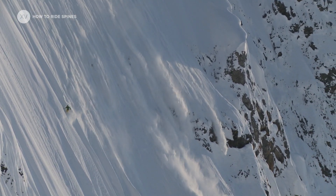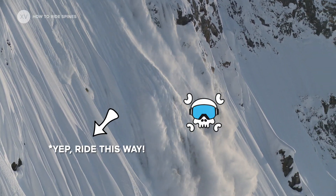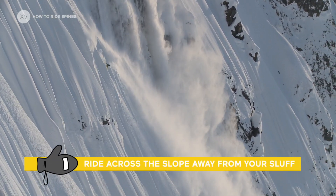When riding slough, it's important to make a few turns on a full line and then go one way or the other, but always stick to the same direction so you're going away from your slough.